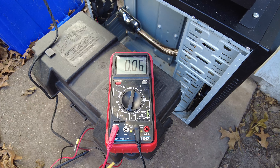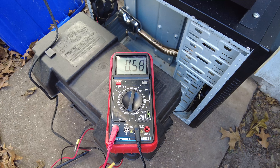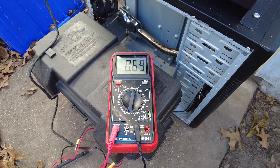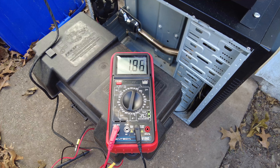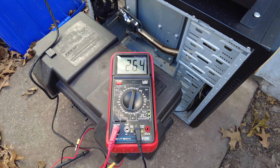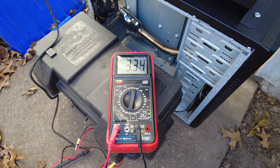We got our meter hooked up and as you can see we have just a little bit of current draw from it — that's because we have the display and the motherboard powered up. I'm going to go ahead and hit the power button. I believe everything is good to go on the heater. You're going to see the current draw go up considerably.